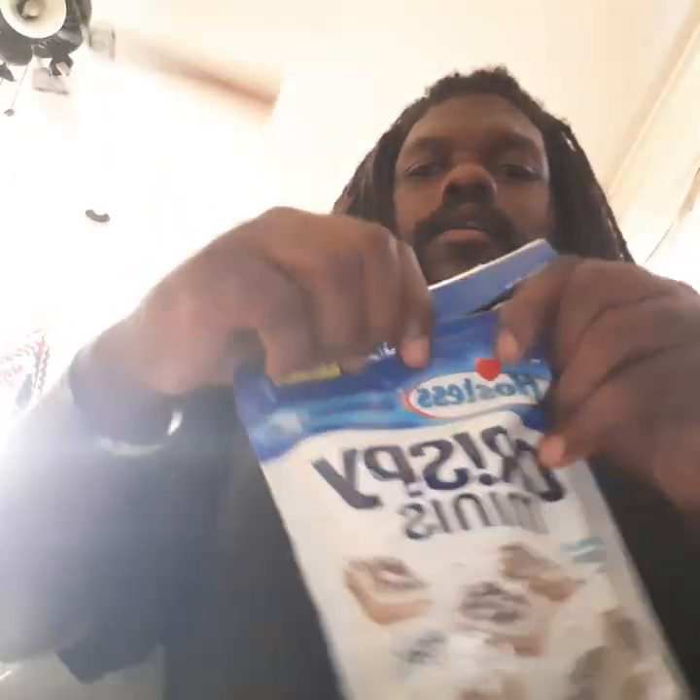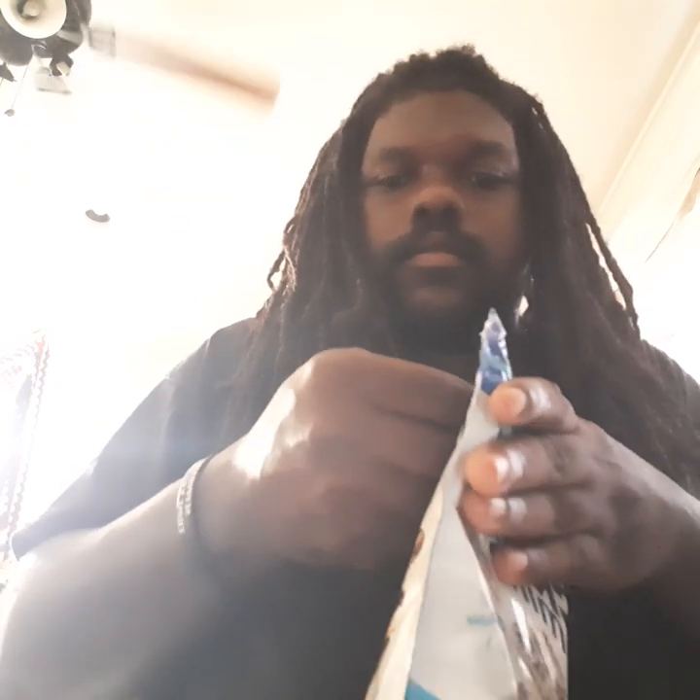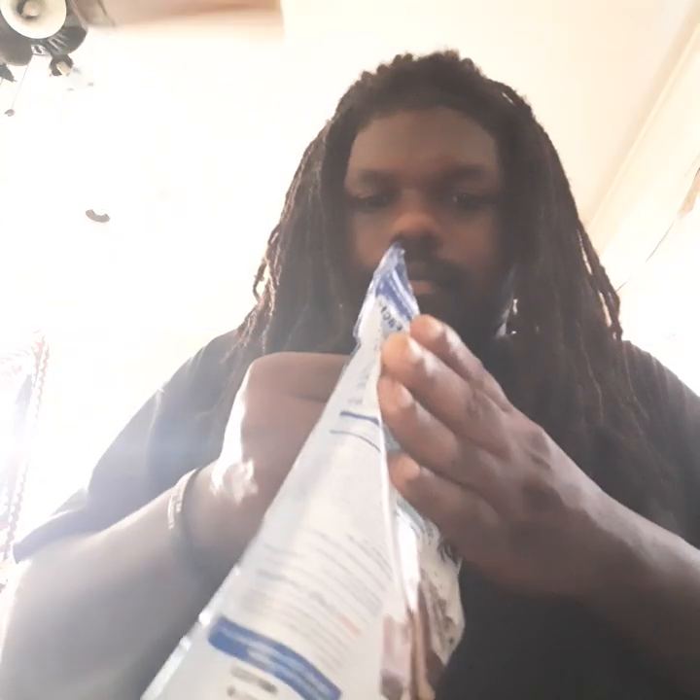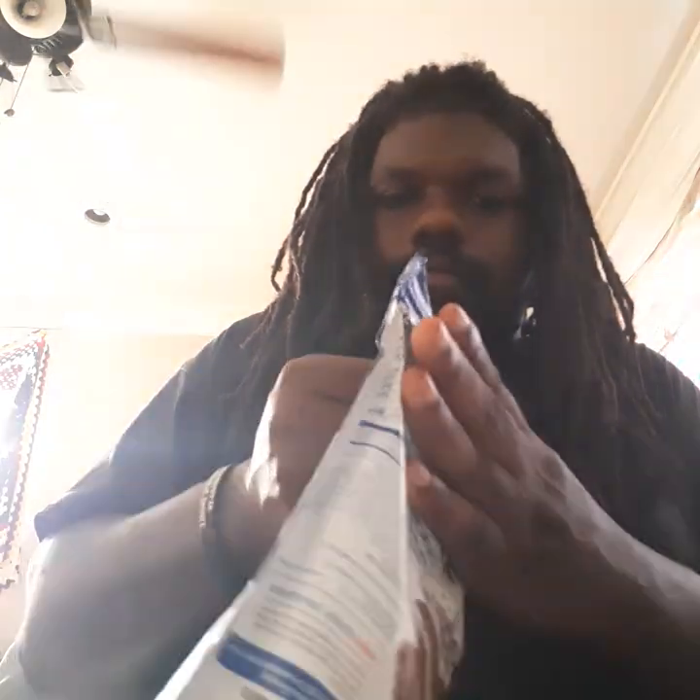Let's open it up real quick. I can smell it through the bag and it smells good, you know. I just can't get it open.